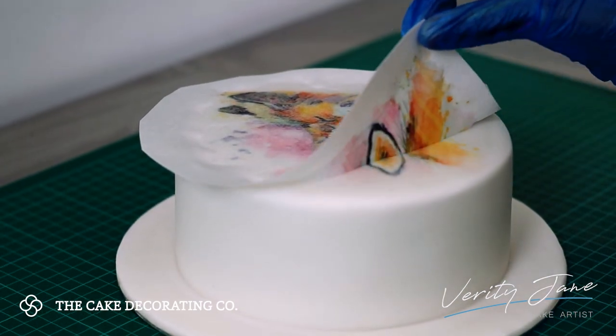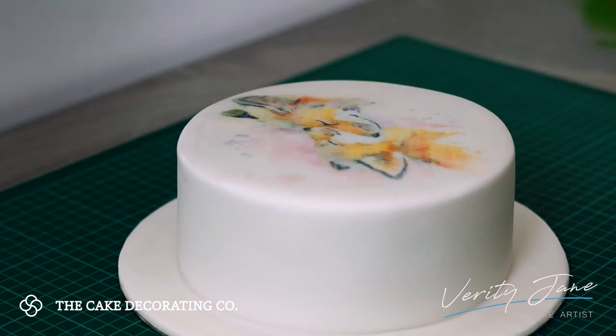I allow it to dry for a few minutes and carefully peel it off. Once removed, I'm left with a faint image to guide me.